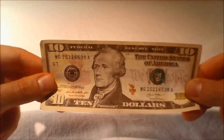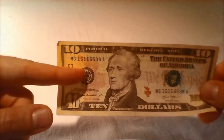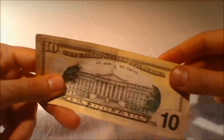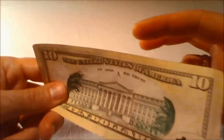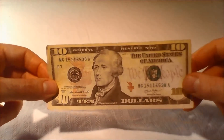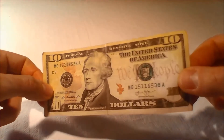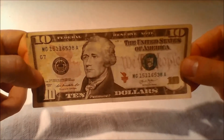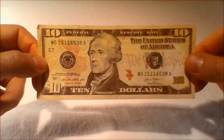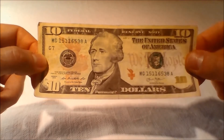Also, small yellow tens have been printed in the background to the left of the portrait on the front of the bill and to the right of the vignette on the back of the bill. The background colors add complexity to the bills and differ with each denomination to help distinguish them, because color can be duplicated by potential counterfeiters and should not be used to verify the authenticity of the bill.